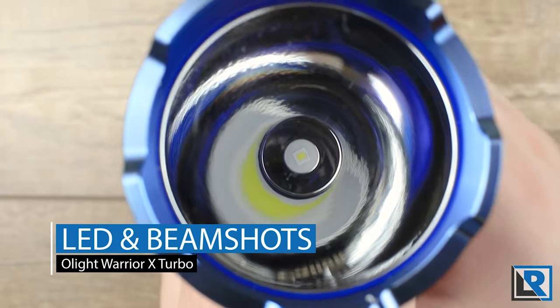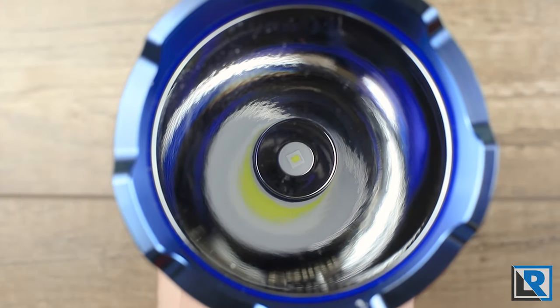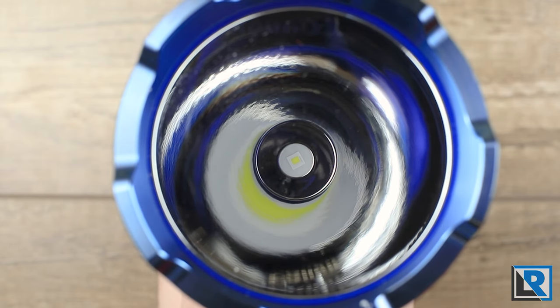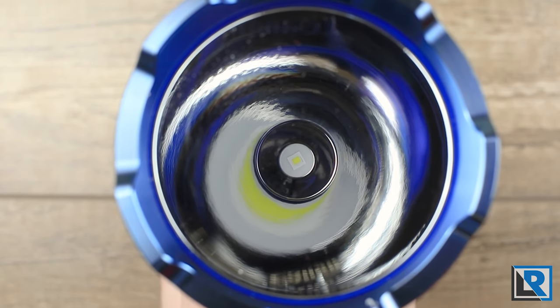Olight doesn't officially list which LED is in this light, but they list a tint of 6,000 to 6,700 Kelvin. By looking at the LED, my guess is it's one of the Osram models we've seen in other popular throwers like the Acebeam L17. I wish they'd list the LED like almost every other manufacturer does. The tint is cool but not overly blue, and the beam has an intense hot spot with very little spill, so it throws great — as we'll see in the night shots.